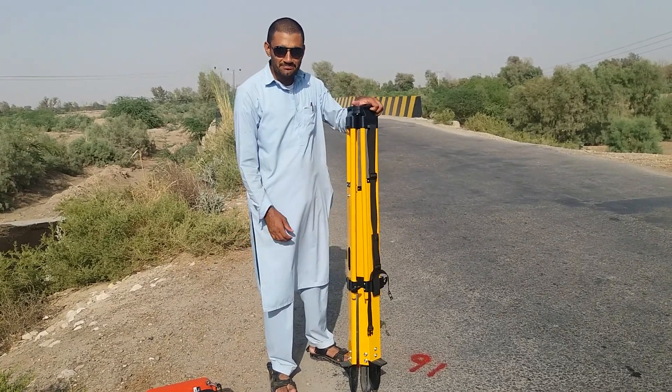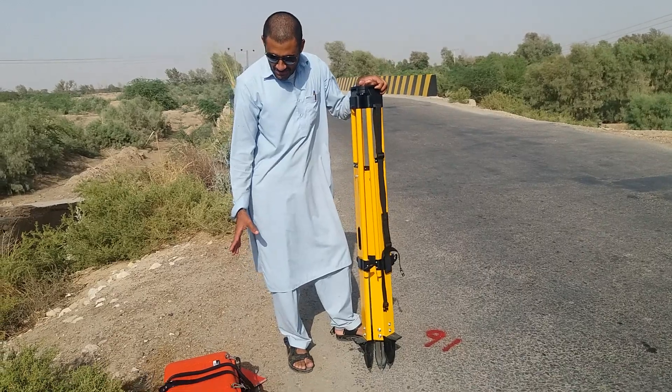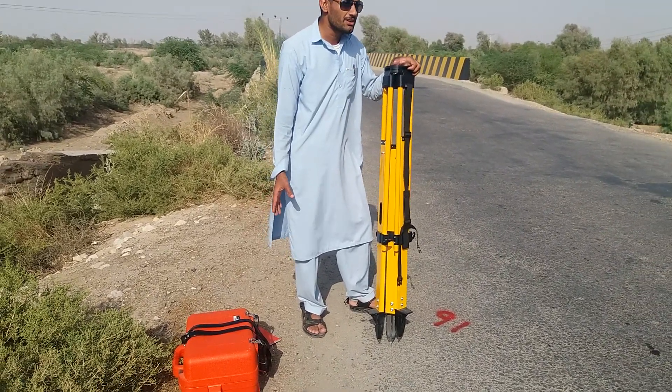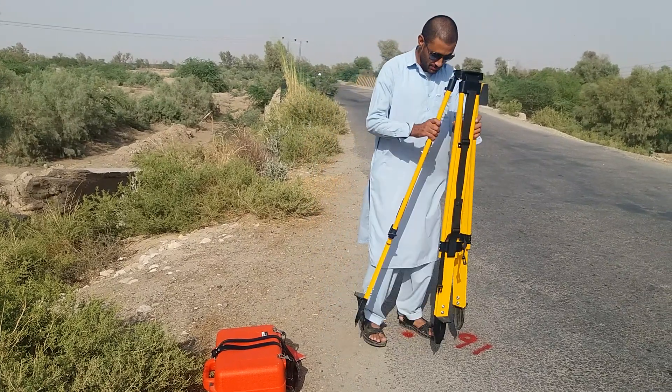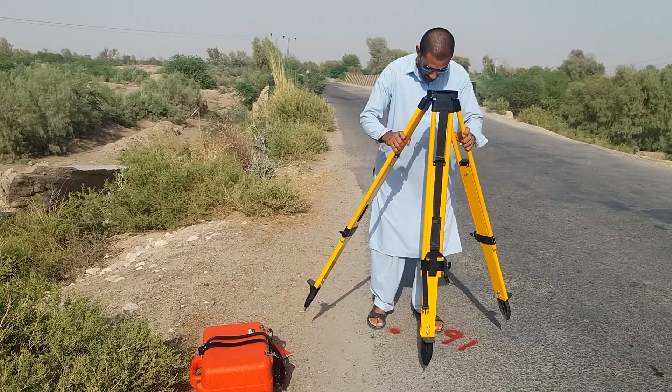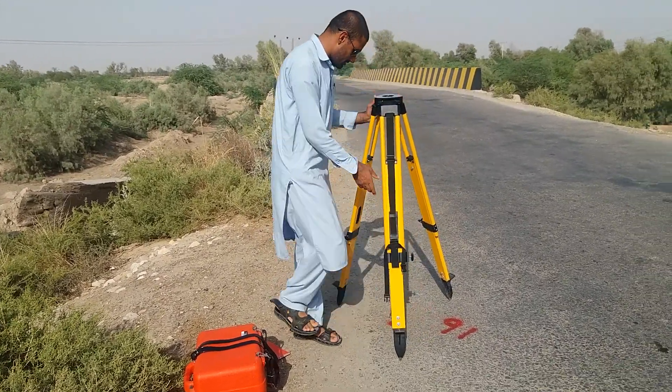Hello guys, I am Jayo Harali. Today I set up the Sukhya toolstation, model number Sukhya 102. So, how to set up the toolstation. Just check out my tutorial.